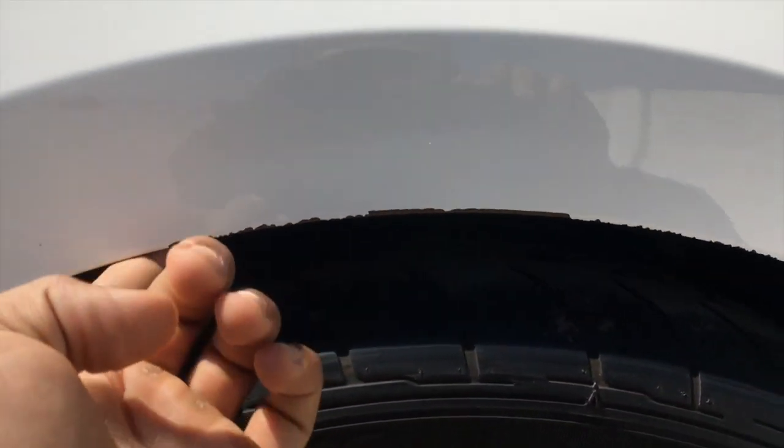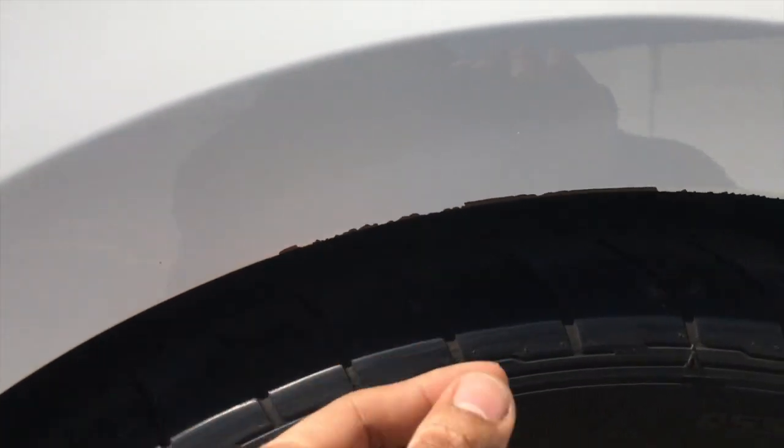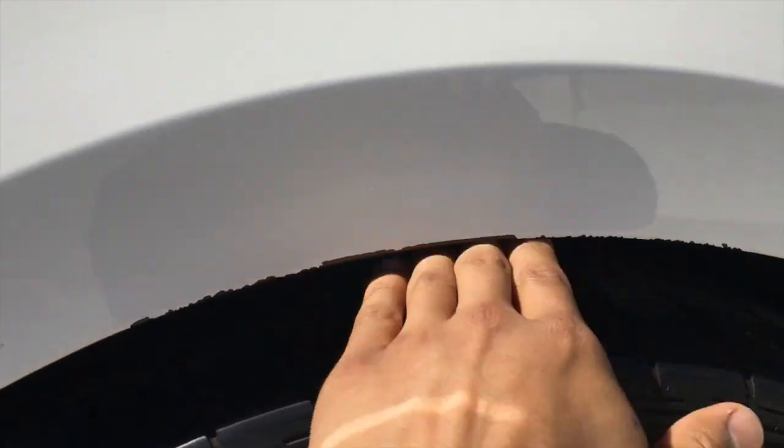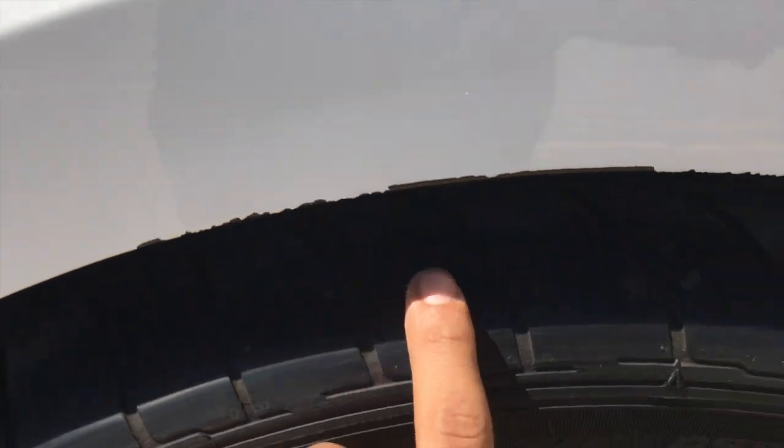At first I thought the 315s were gonna be cool, but check this out — they started to rub. You can see right here it tears off the paint. When I'm on the freeway and I hit bumps, the tire hits the top and the rubber rubs off, which is a disaster.